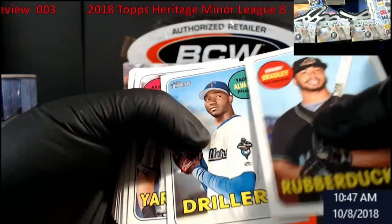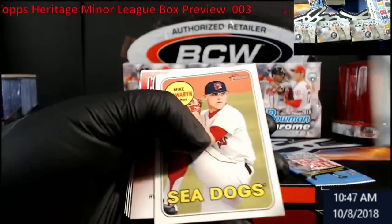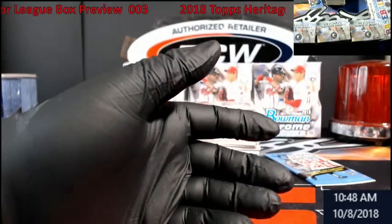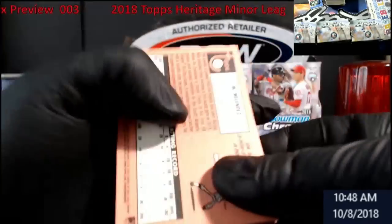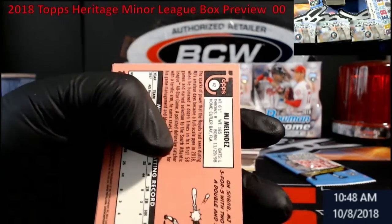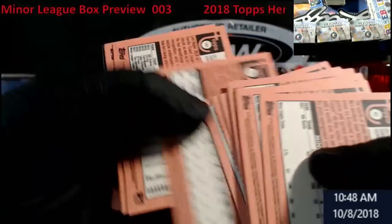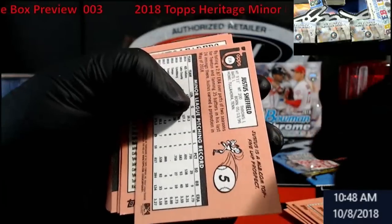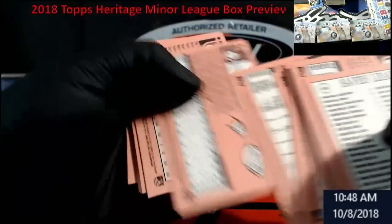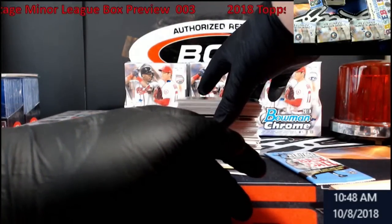We'll look at the backs here too. Last time you could spot short prints by different colored backs — right up here where the Topps 'T' is, it kind of makes a thing underneath the number where they'll write 'short print' and 'variation,' so that's how you tell. I had no idea about that until I started reading. Justice Sheffield — short print! Boom, short print so far.